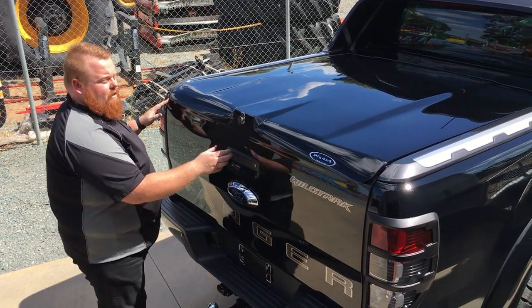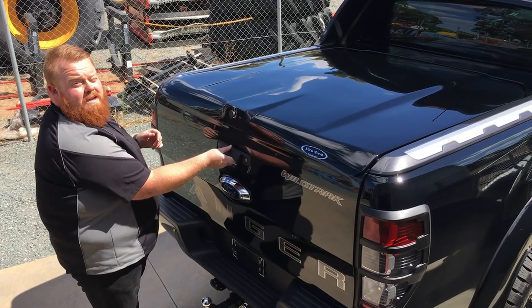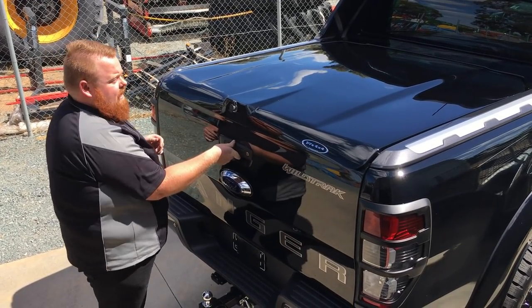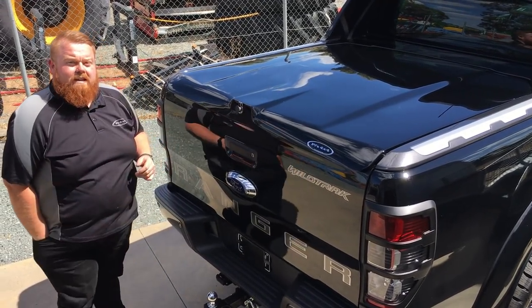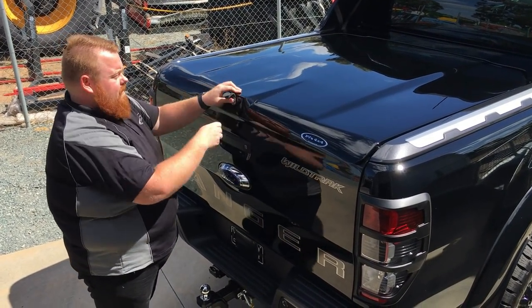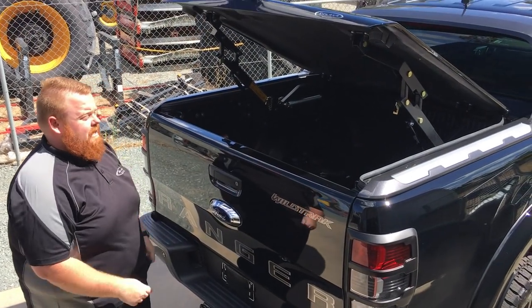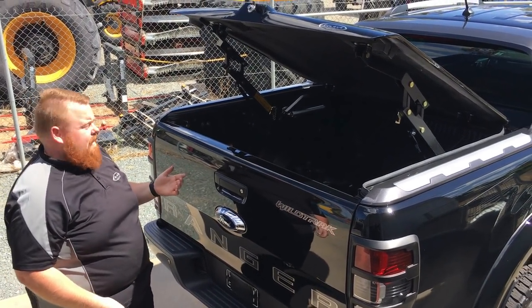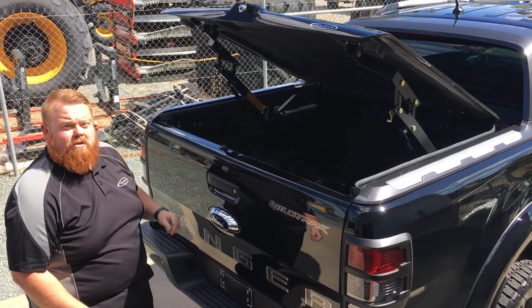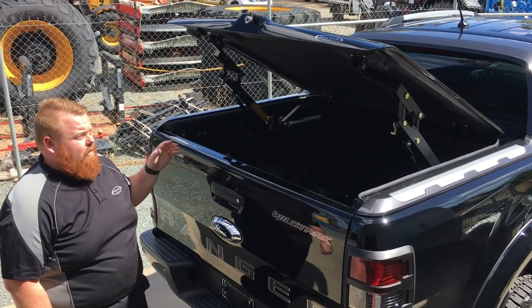You can see this one closes over the tailgate, so even if you don't have tailgate central locking, there's no way someone's getting into your tailgate without being able to open the lid. It has a key lock mechanism with a push button — push the button and up she goes into the 45-degree position. There's also a double latch down the bottom for security — a lot more secure than the original Wildtrak roller shutter.